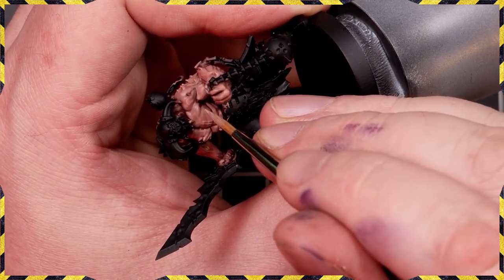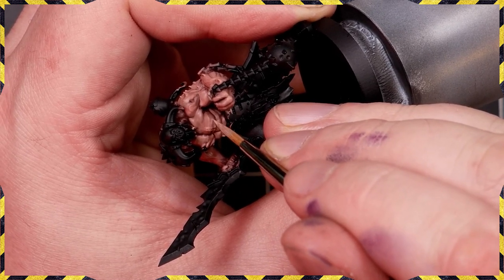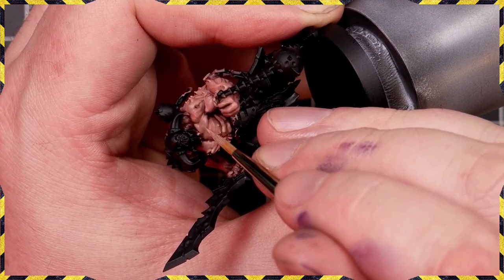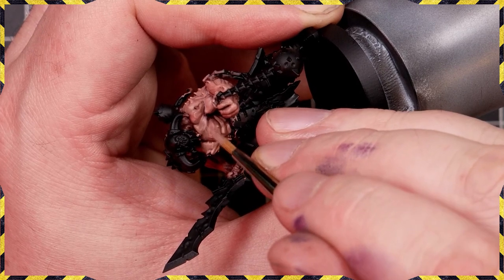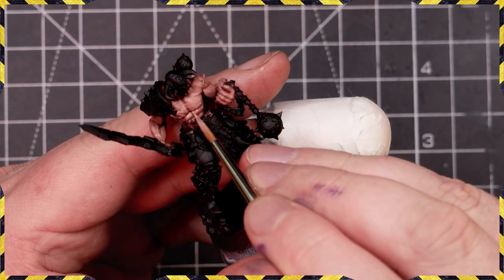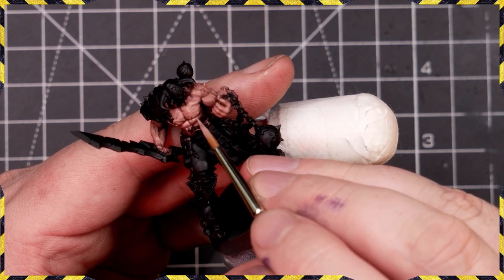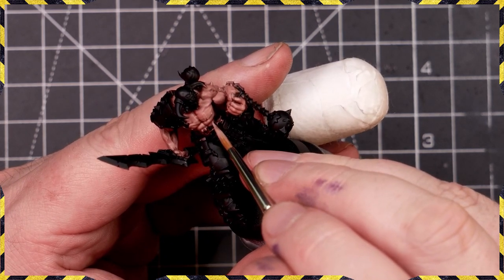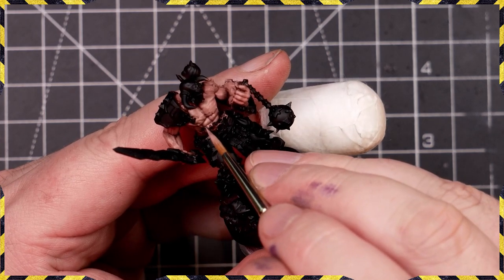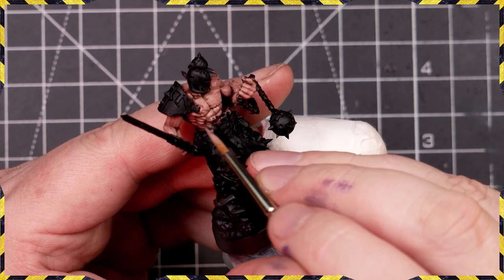Now we've added in some Sickly Skin, which is a really nice way to bring everything to life. It's going to boost the value — the brightness — and give us a very nice pale skin tone. The more of these highlights we put on, the brighter our overall look for the skin becomes. We want a nice pale looking skin tone, but we wanted richness which is why we went with that warm reddish-brown base coat.